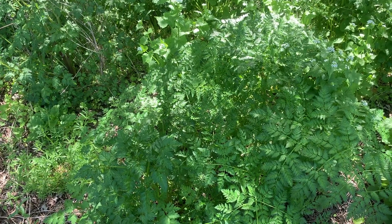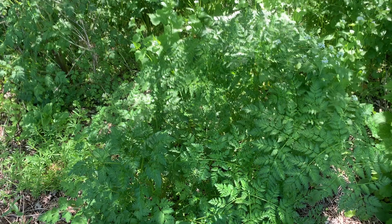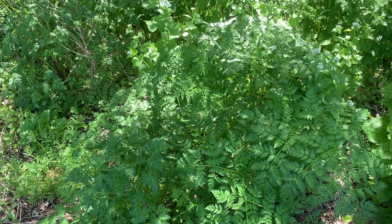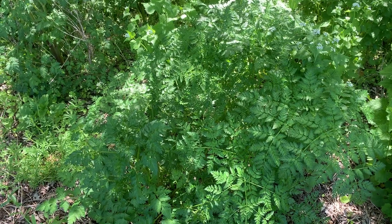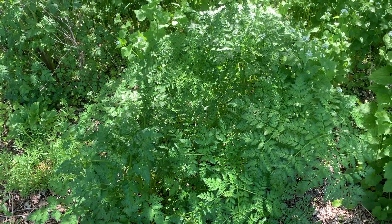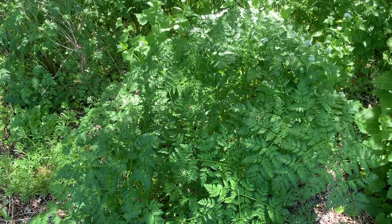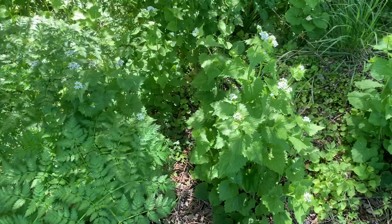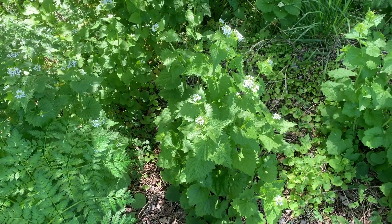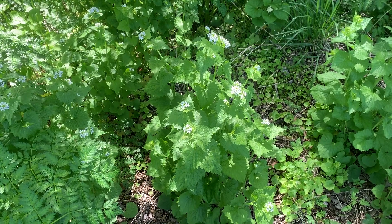Personally, I would recommend just avoiding tricky carrot family members like wild chervil, and focus on much easier, more gentle, beginner-friendly kind of plants like this little garlic mustard right here — that one's very easy, very abundant, and very friendly. But let's dive in and see what we've got going on here.